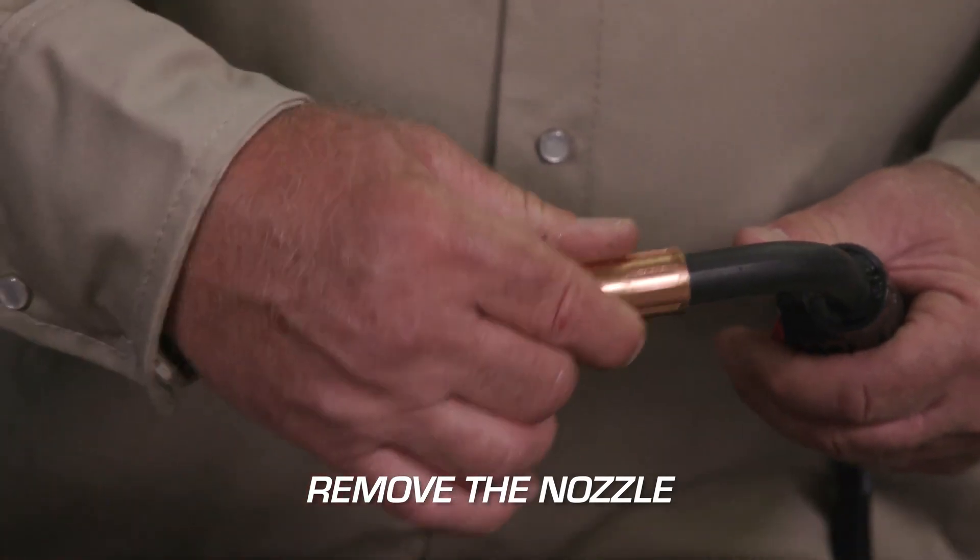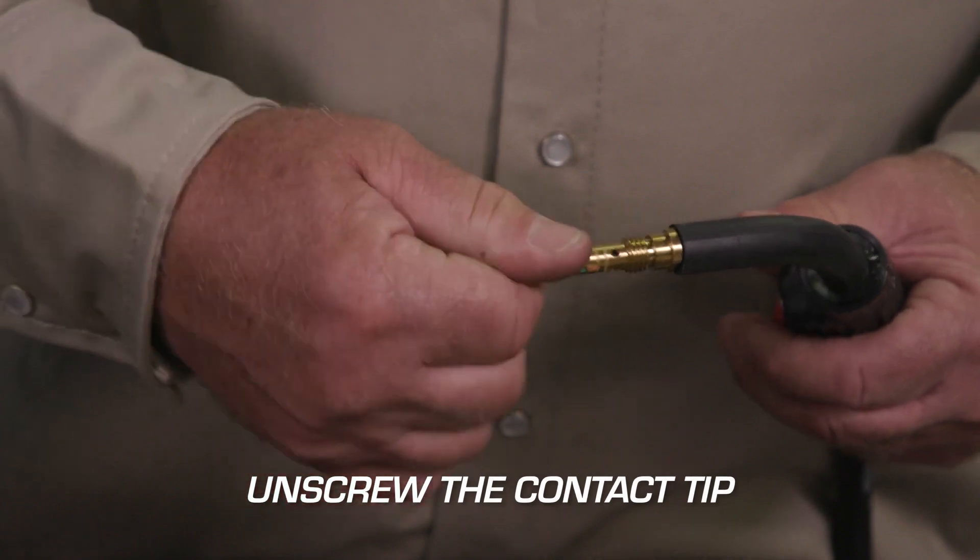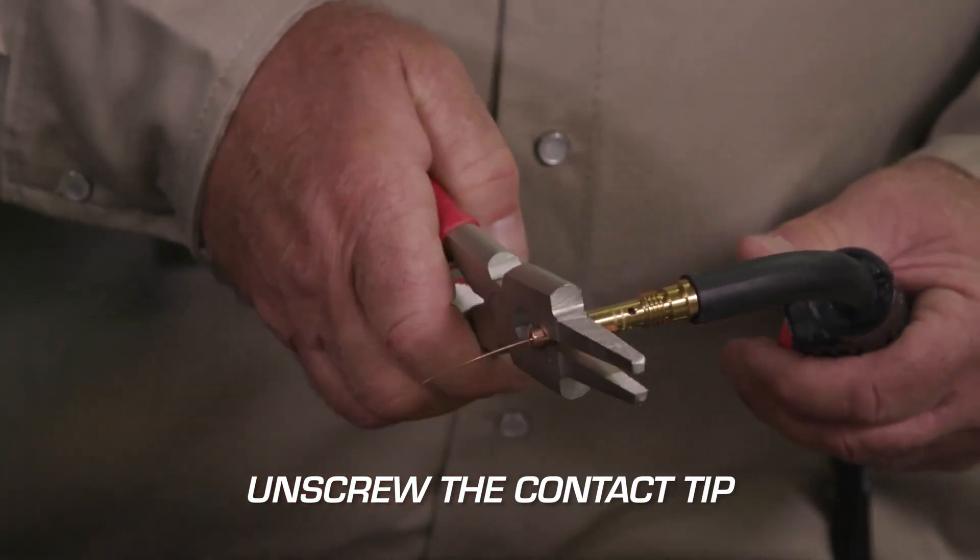Remove the nozzle, then unscrew the contact tip. If you need pliers to do this, gently apply pressure.